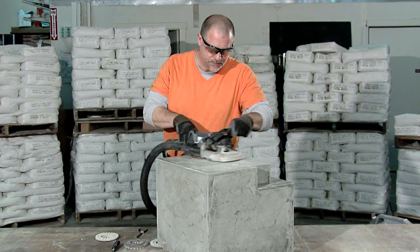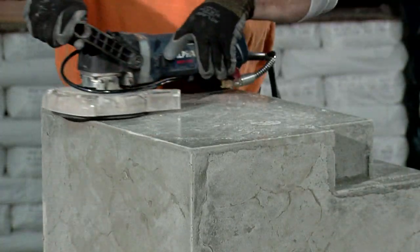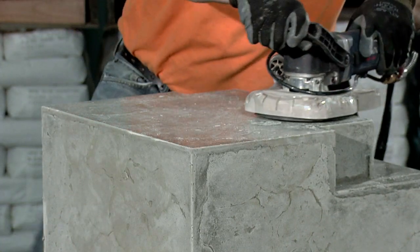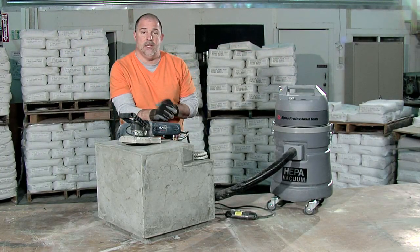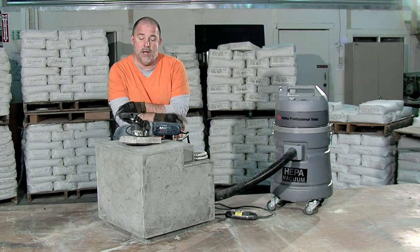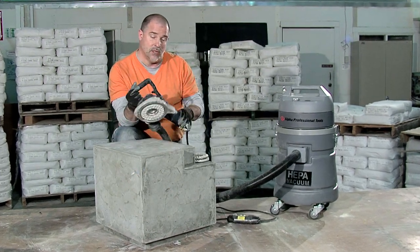Then we're going to switch it out to a 1,000 grit polishing pad, and then go up to a 2,000 and finally finish off with a 3,000 grit pad. We are going to be dry polishing this piece using the Alpha WDP 120, which is kind of my new favorite toy. This is a great polisher.